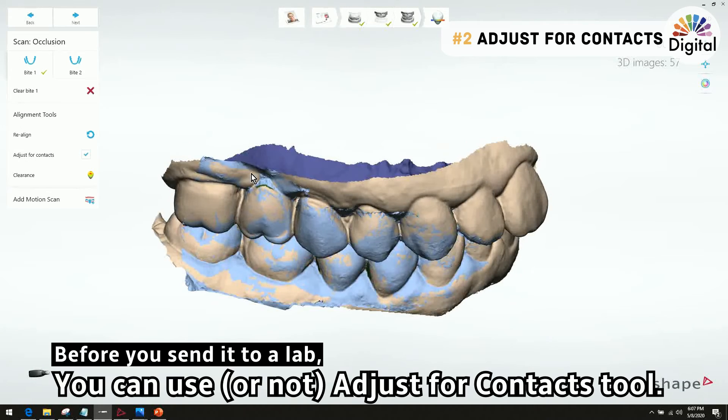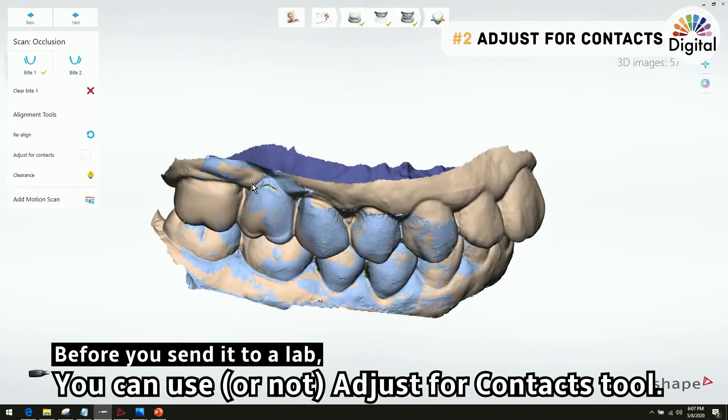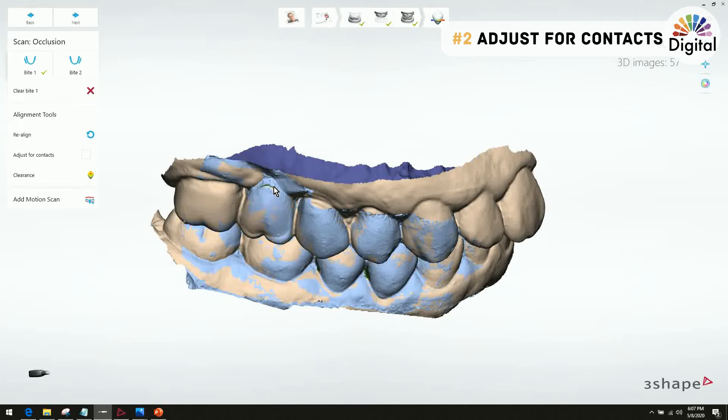Please make sure we have enough bite scan data. Before we send to the lab, we want to make sure whether to use this function or not — you can check both, turn it on or off. Let me show you a color map comparison with it turned on and off a little later. Now let's go to the third tip.